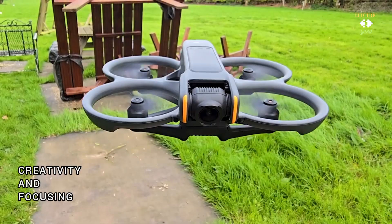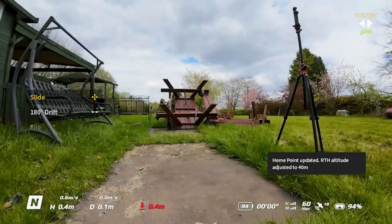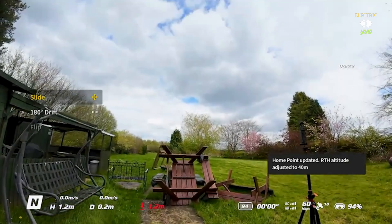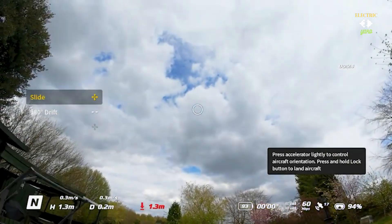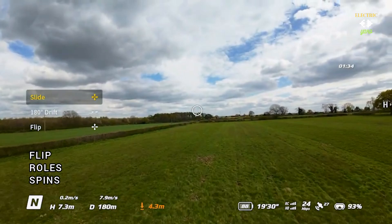Unleash your creativity and push the boundaries of flight with the Avata 2's one-push Acro mode feature. With just a press of a button you can perform immersive aerial maneuvers such as flips, rolls, and spins, adding an extra layer of excitement to your flying experience.